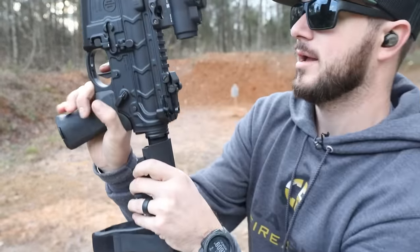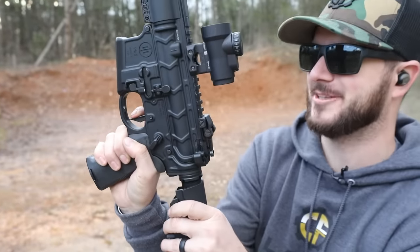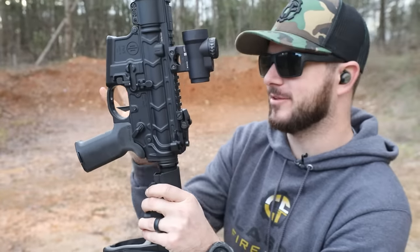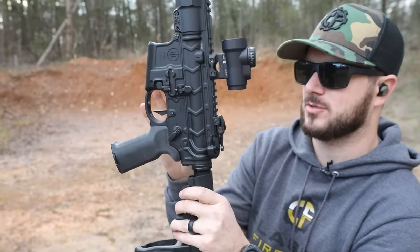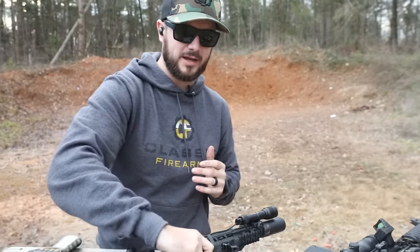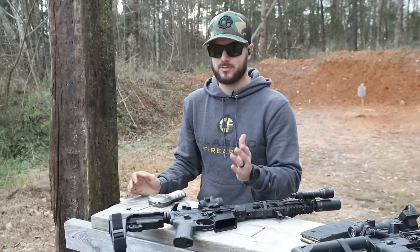Let's go ahead and ghost this guy really quick. Geissele — we're going to apply a little bit of pressure. Boom, that doesn't take much at all. And then the reset: nice and quick. This is probably one of the highest end triggers, highest quality, that you can get for your AR. And like I said, I'm a huge fan of it.